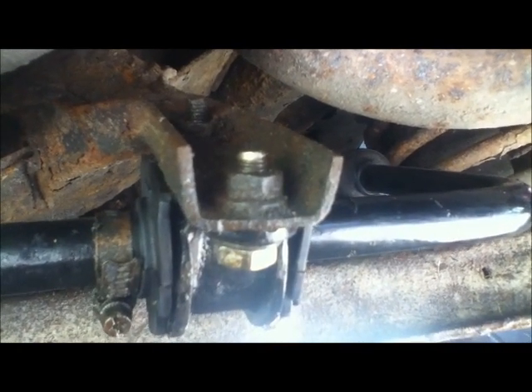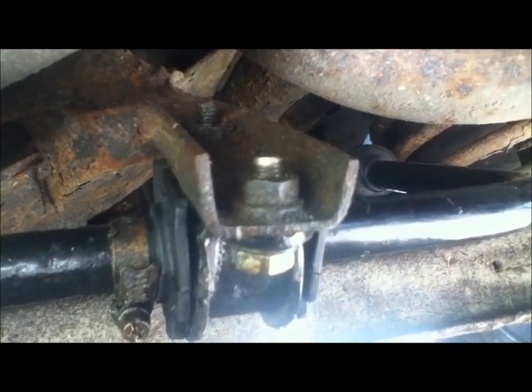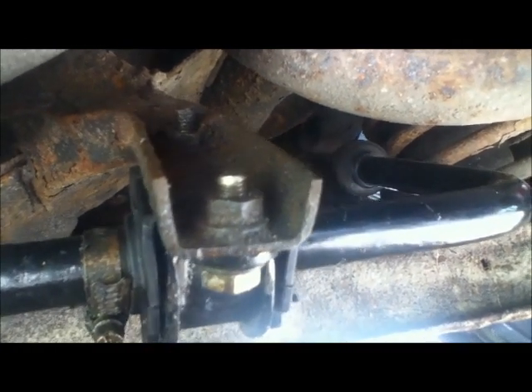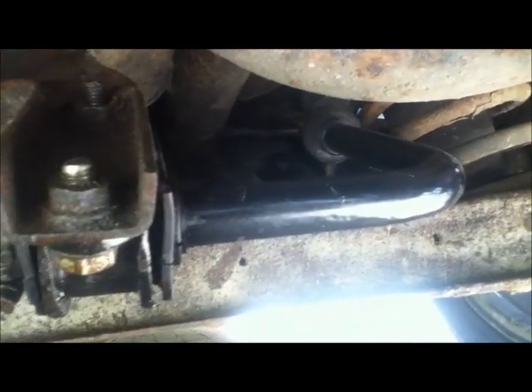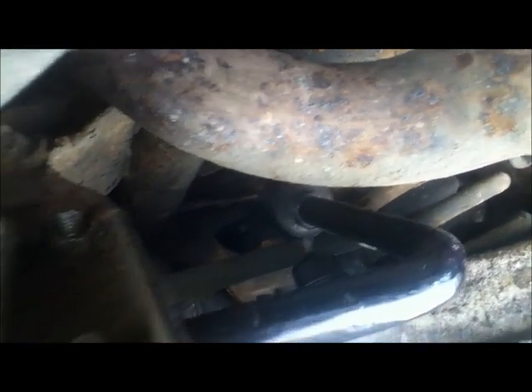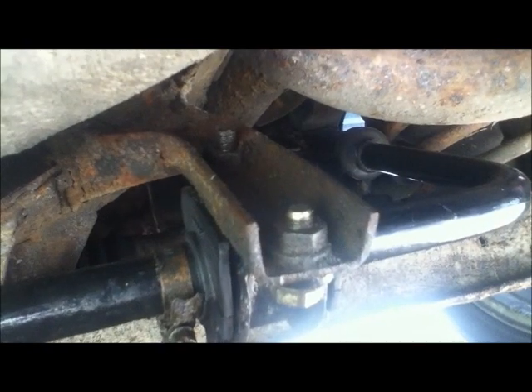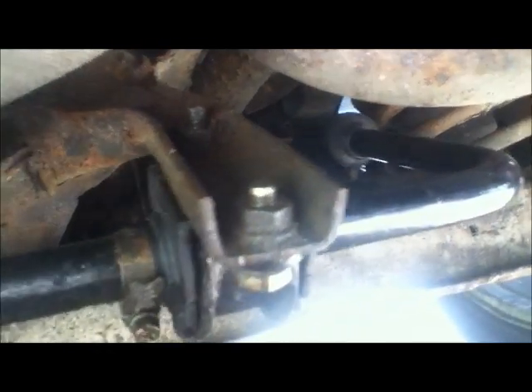For my MOT I changed the anti-roll bar bushes because they were making a noise. When I had the MOT they came back and said there was a creaking from underneath. If I bounce the car it sounds terrible, but what I do know is it's not coming from the anti-roll bar bushes because I've disconnected them and bounced the car and it still makes that noise.